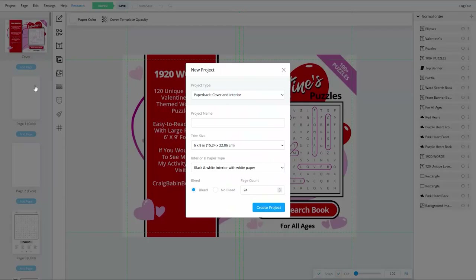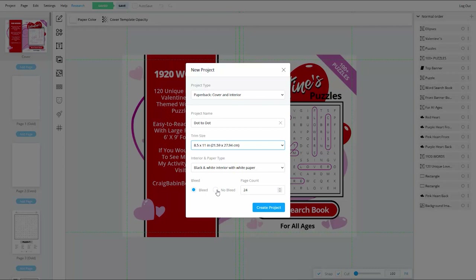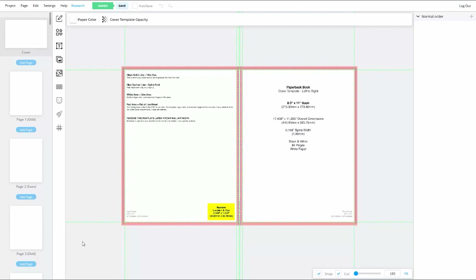For this dot-to-dot project, I'm making it a paperback cover and interior. I'll call the project 'dot-to-dot,' set the trim size to 8.5 by 11, the interior paper type to black and white with white paper, choose No Bleed, and set the page count to 84. One thing to point out: regardless of whether you choose bleed or No Bleed for the interior, your book's cover will always have bleed on it — that option only refers to the interior.